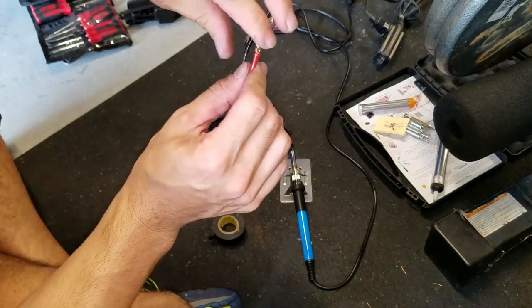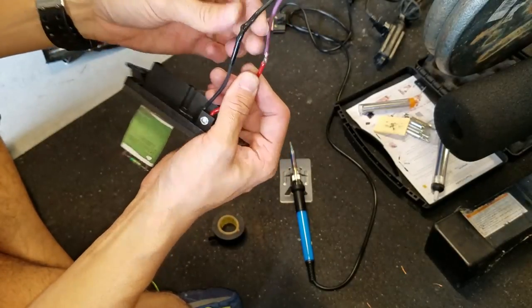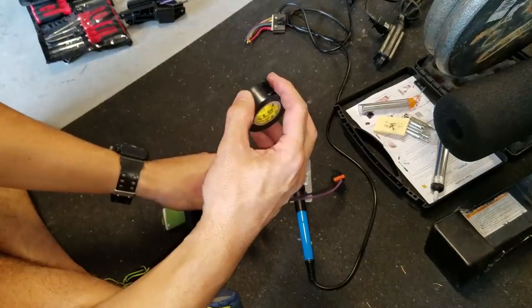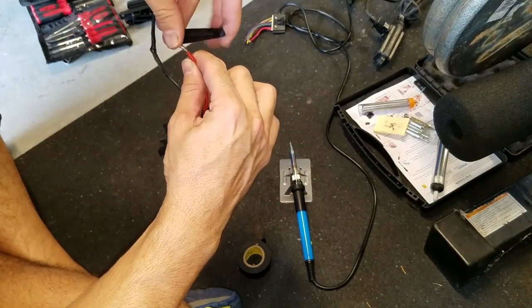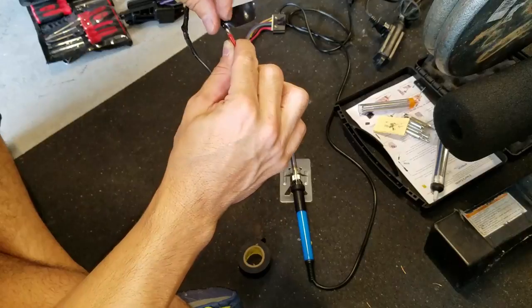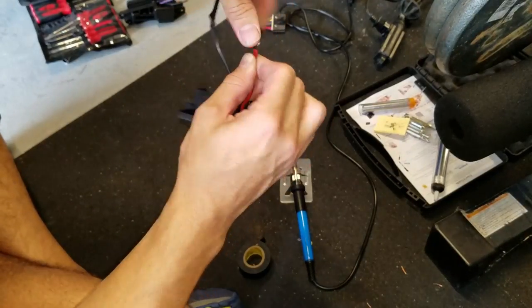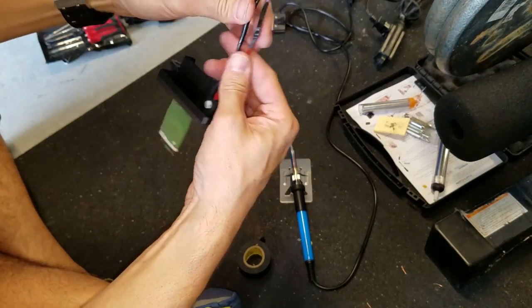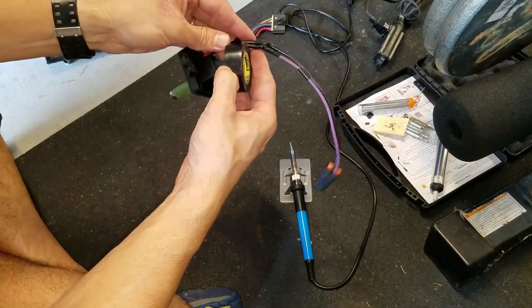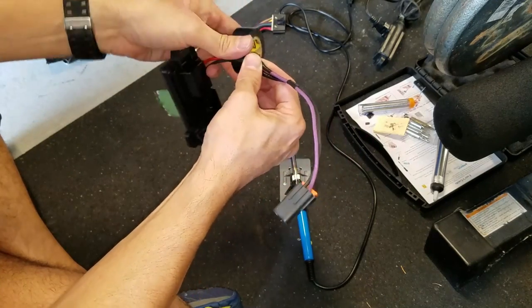You always want to make sure you don't have any little spiky points, because they can poke right through the tape and cause problems. I'm going to wrap another piece of tape right here and make it look a little nicer.